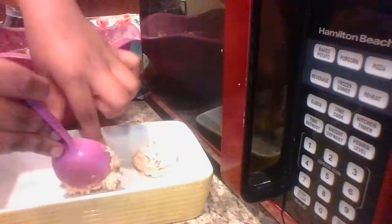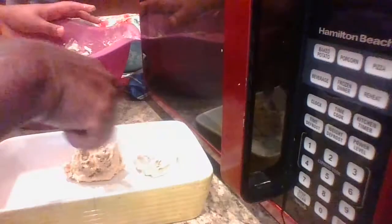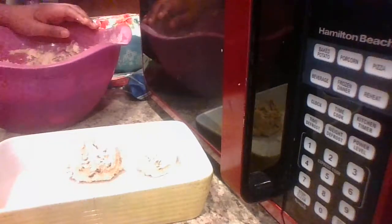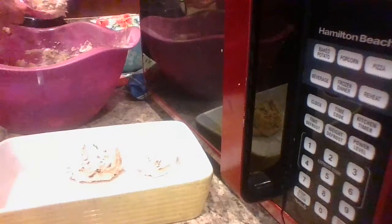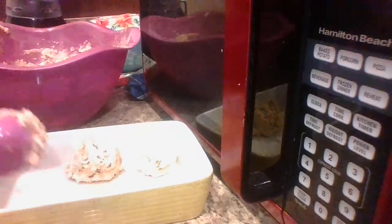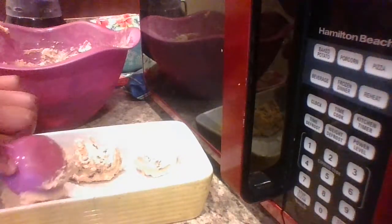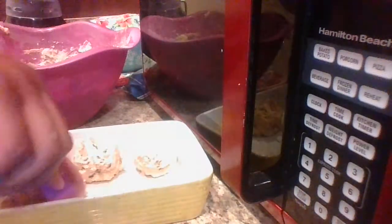Try to make them about the same size so they'll cook up perfect. You can't put them right beside each other — you gotta space them out a little. We're only going to do about three of them in this dish. Space them out — I use that dish for a lot of baking.